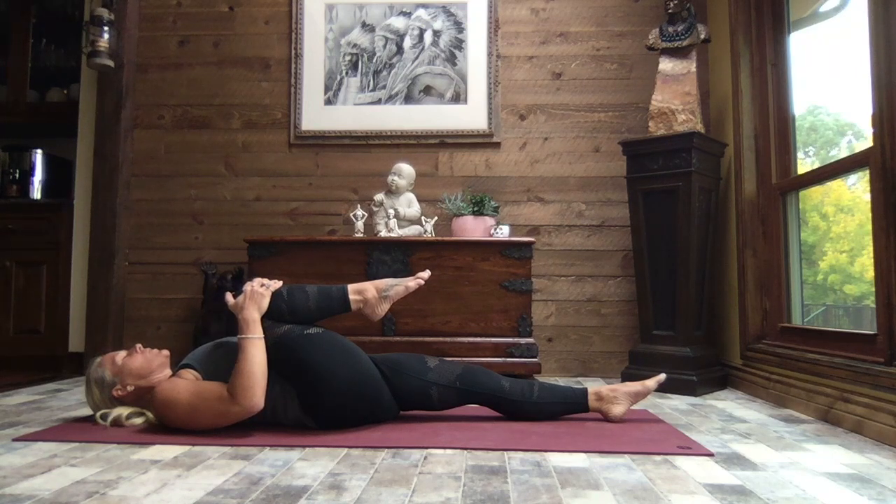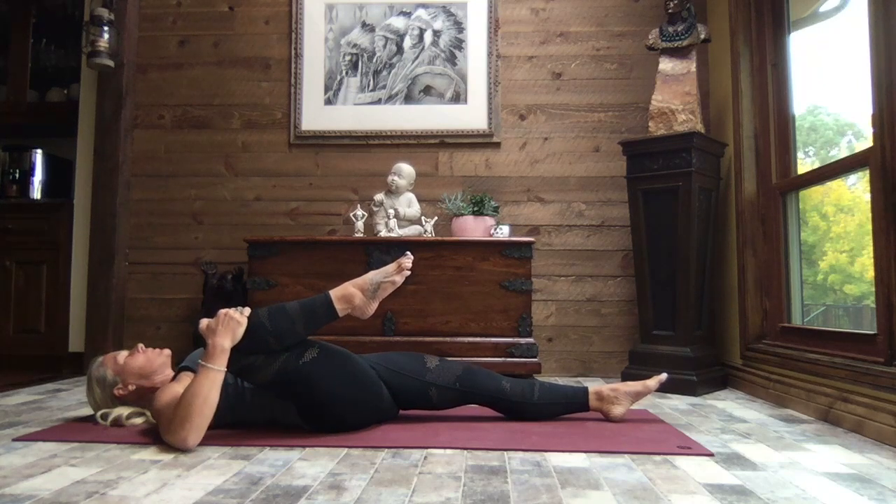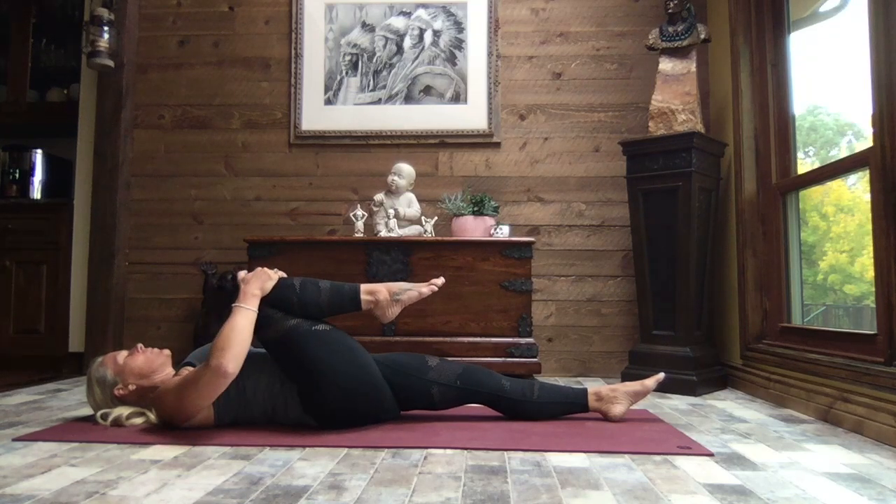We hold our stretches for just a few moments, a few breaths, to give our bodies an opportunity to really feel that stretch and let go. Releasing that left arm out to a T, we're going to pull that right knee up and out just a bit — a deeper stretch now through the inner thigh — bringing it back to center.